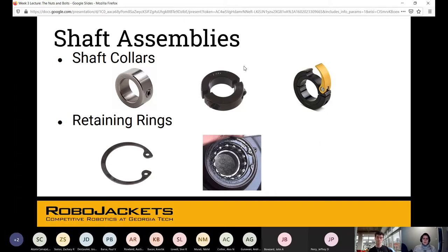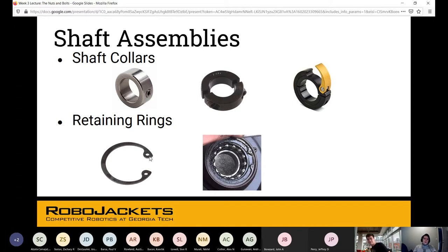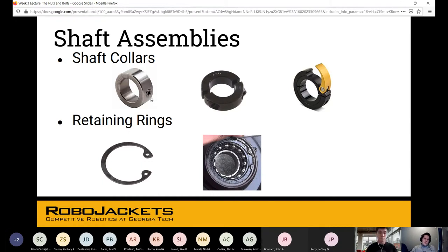For shaft assemblies: retaining rings require a groove cut into the shaft — you split them apart, place them around the shaft in the groove, and snap them closed. Shaft collars don't require any grooves — they slide on and are tightened with bolts or a set screw. The set screw collar has a flat head going into the retained component on the shaft.